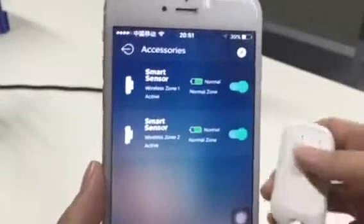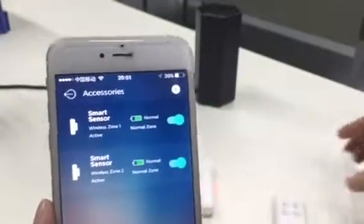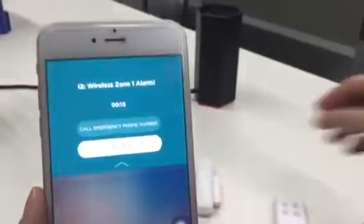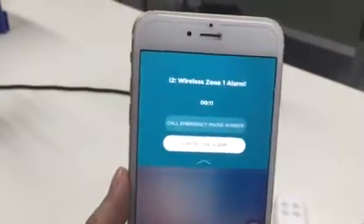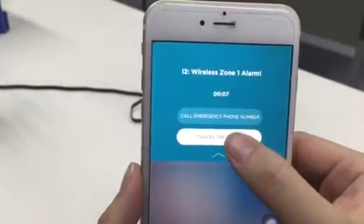So that's the alarm system — check it, then it's alarming, so you can cancel or call the emergency phone numbers.